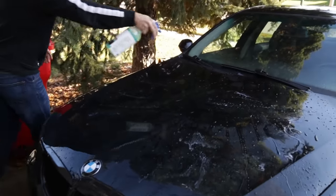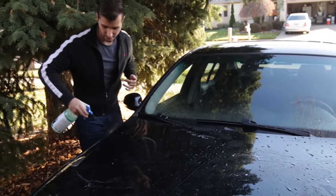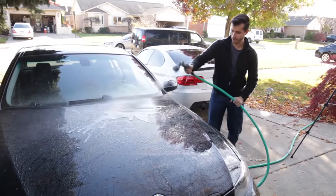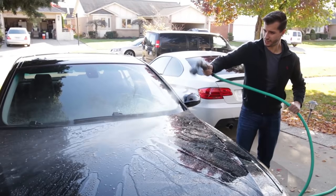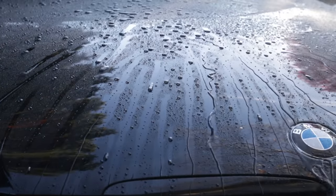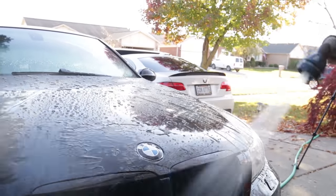The final step is to protect the paint. We used a water-activated spray sealant called CarPro Hydro 2. This will help protect from future scratches as well as give the paint hydrophobic properties. An alternative for protecting the paint could be a hand-applied sealant with wax on top, which will make the paint pop even more.